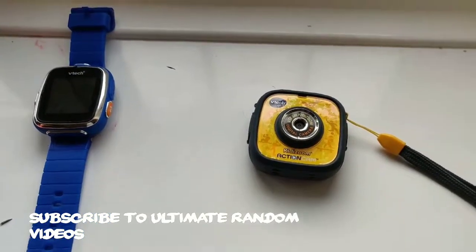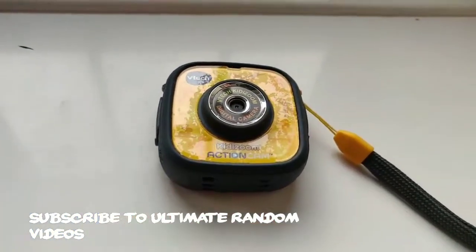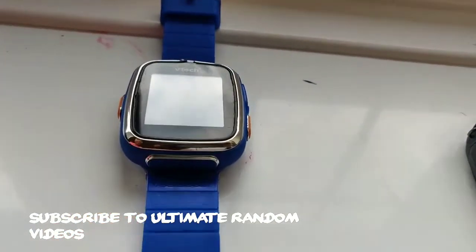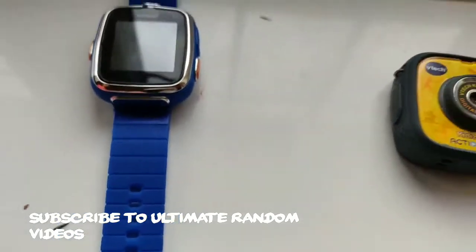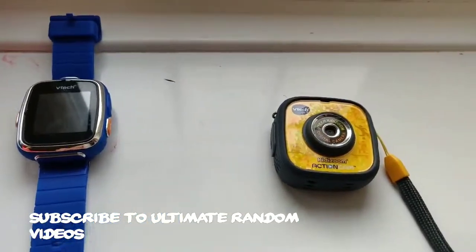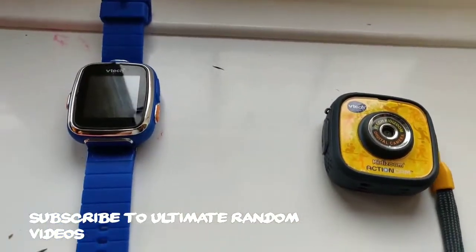Hi guys, it's going to do this. Kidzoo Ichokam versus this guy. It's a Kidzoo, like that one. I don't know, but it's — I don't know — he's got a window. We're both VTEC from the company. Yeah, but I'm supposed to do it.